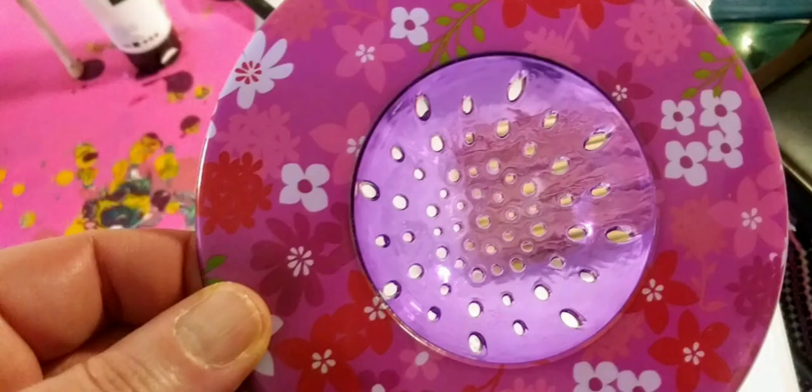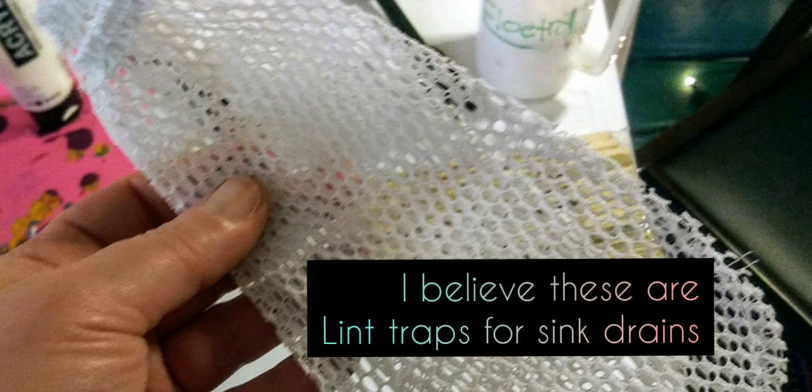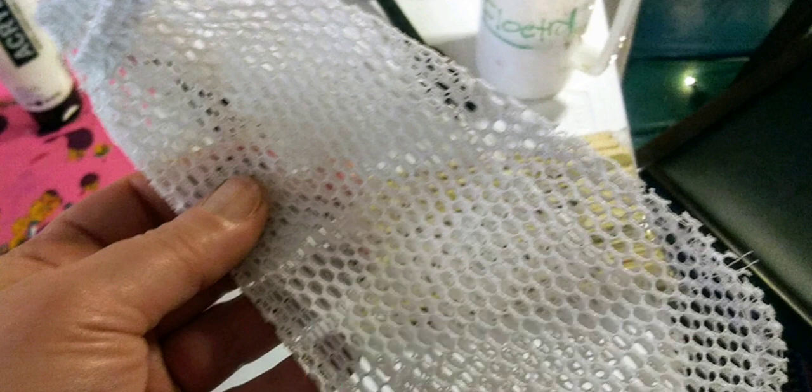Here's a really adorable strainer I found at my local discount store. It attracted me because of the pretty colors, and I know I can make really beautiful pours with it. Here is also a little drain object, and I thought it would be cool to make really interesting paintings with that as well.